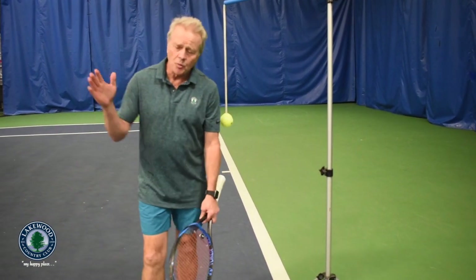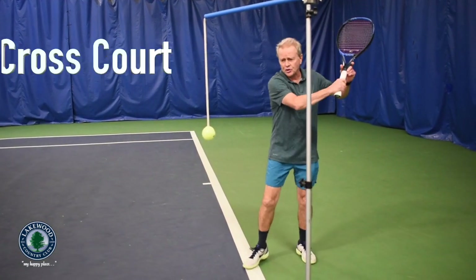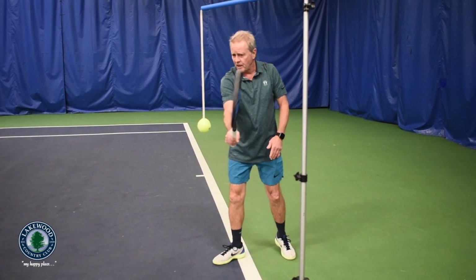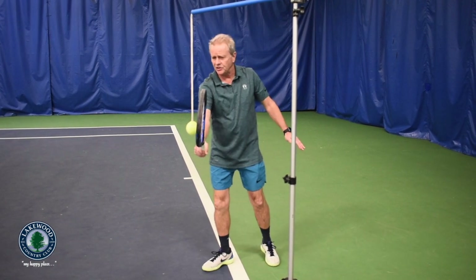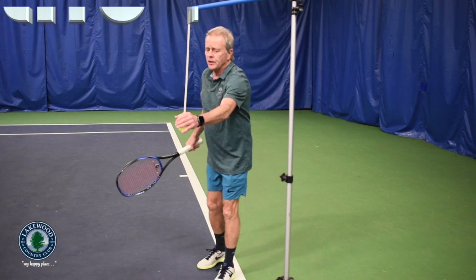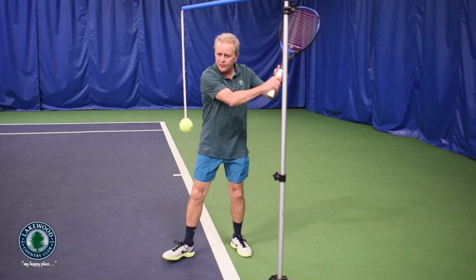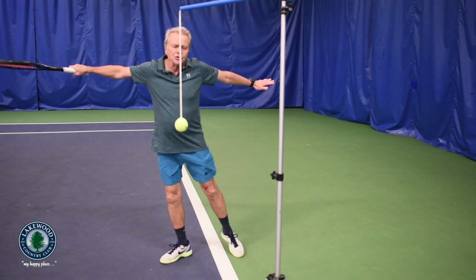We're going to show how to control that shot by either taking it cross court or down the line. The preparation is the exact same. The only difference is that if I'm going cross court, my contact point is a little bit more off my front foot and I'm hitting on the outside of the ball, hitting it dead square and then knifing through it. If I'm going down the line, I get it more off the inside of my foot so that my racket can extend out to the target.